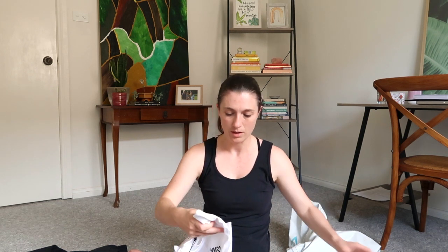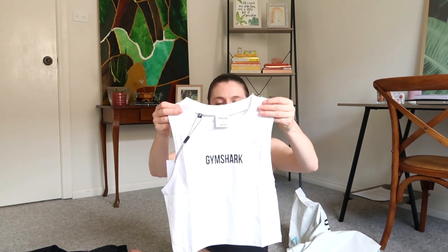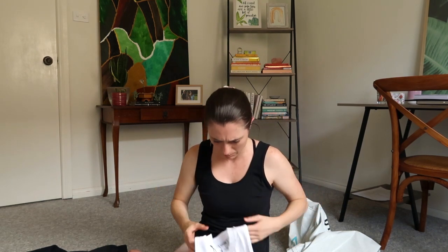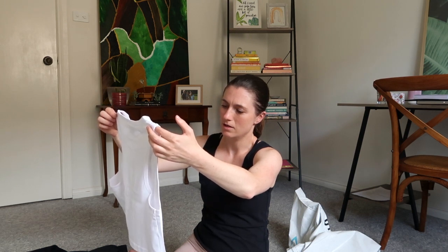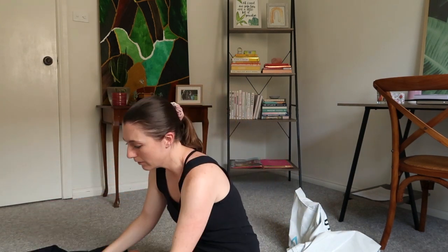Last but not least from the main package — I got the Non-Stop crop top in white. I'll be completely honest: when I saw 'crop top' I thought it was like a sports bra crop top. This is very different from what I thought — not exactly what I was expecting. I'm not upset about it, but I'll try it on anyway and if it just doesn't work for me I'll send it back.